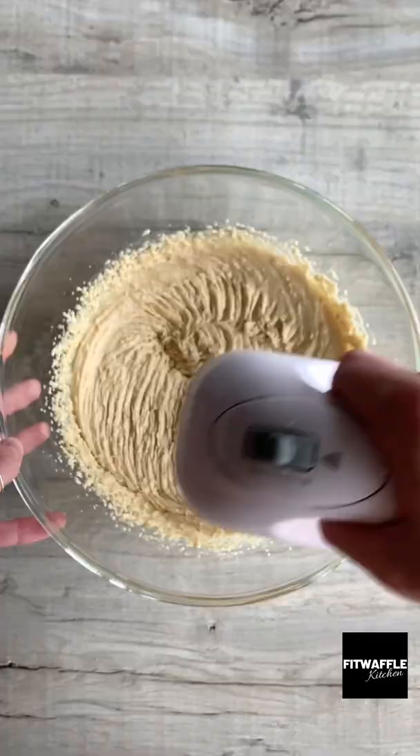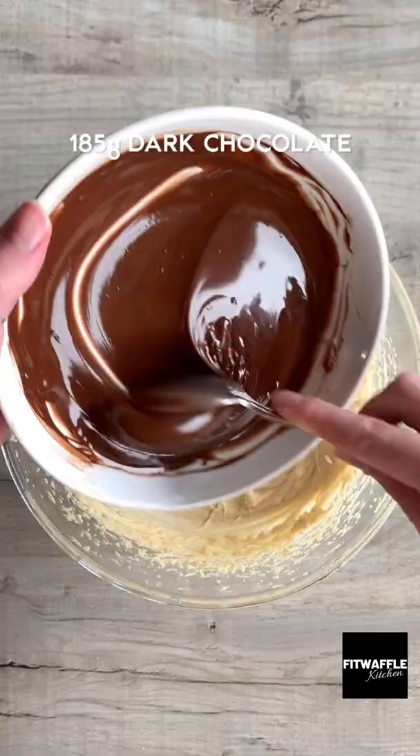Add melted butter, light brown sugar and caster sugar to a bowl and mix until light in colour. Add three eggs and whisk until super thick and fluffy.